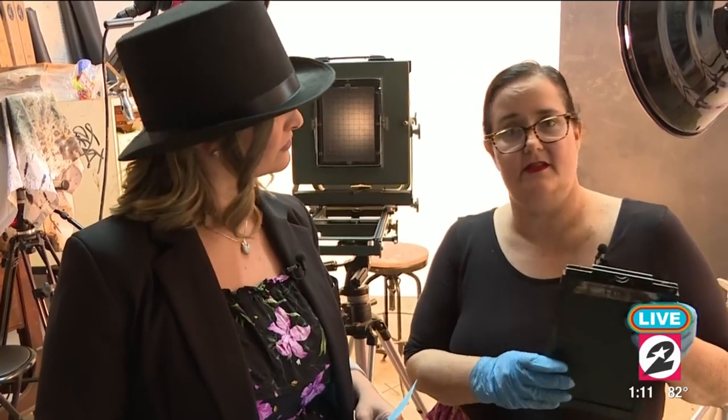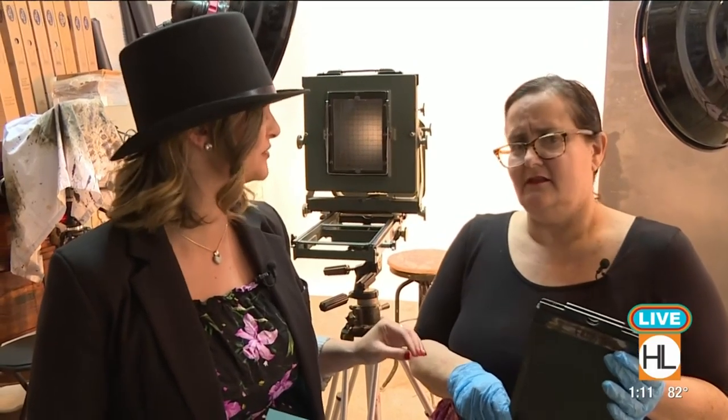I make all the chemistry myself for this — it can't be purchased. It's collodion ether and lots of other toxic stuff. You don't have to be a scientist, but you do have to be well-practiced in this field. And there's a little care that should go into it.